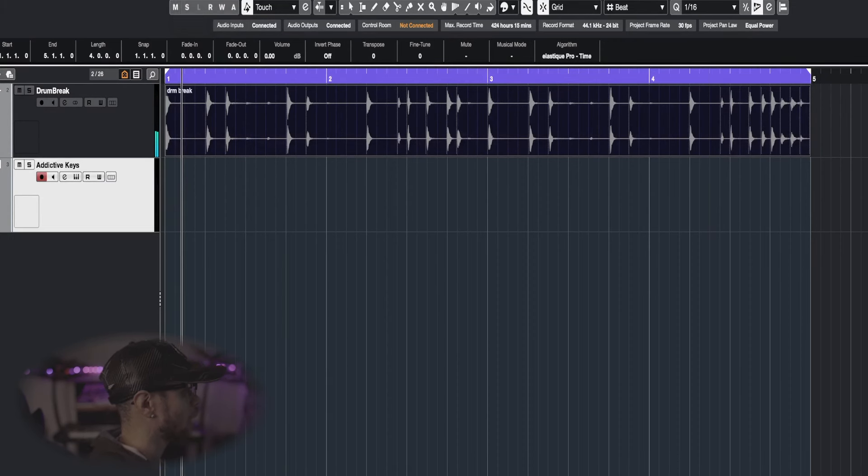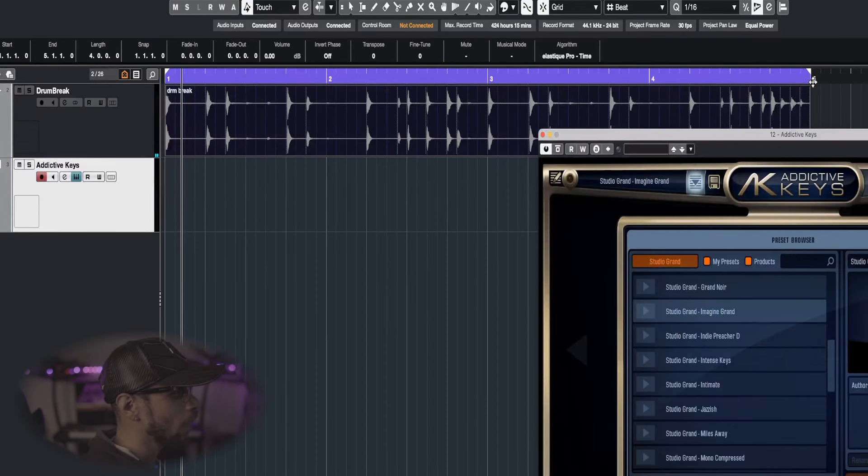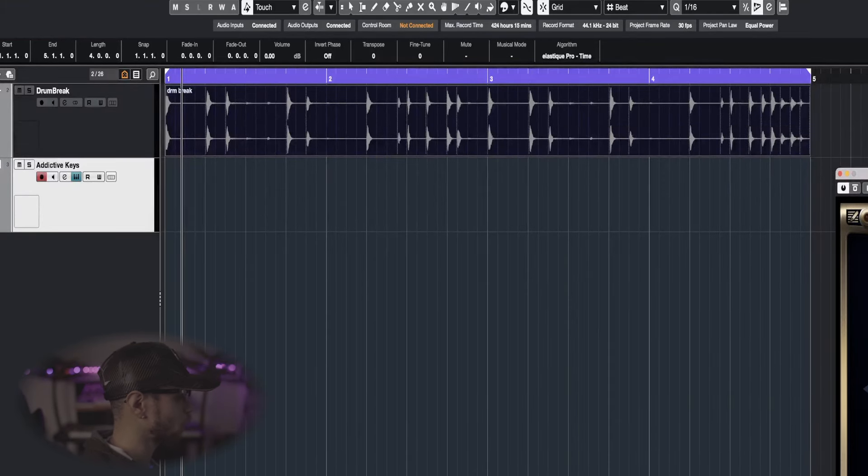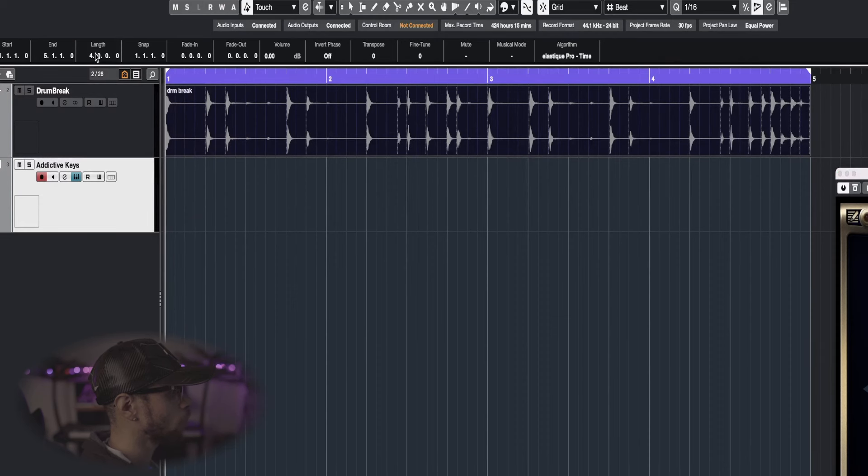Right here we got Addictive Keys as always, and we are going with the studio grand — kind of a vinyl type of sound to it, but it's enough to get the job done. We're gonna go ahead and lay this down with an extremely simple chord progression, nothing too crazy. I like to keep stuff simple on this channel and I don't want to over-complicate things, so I want to keep everything on a very simple basis.